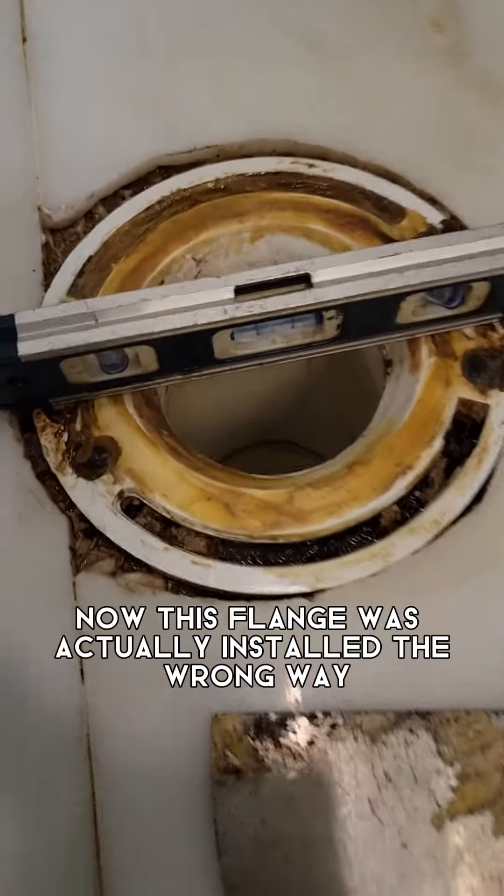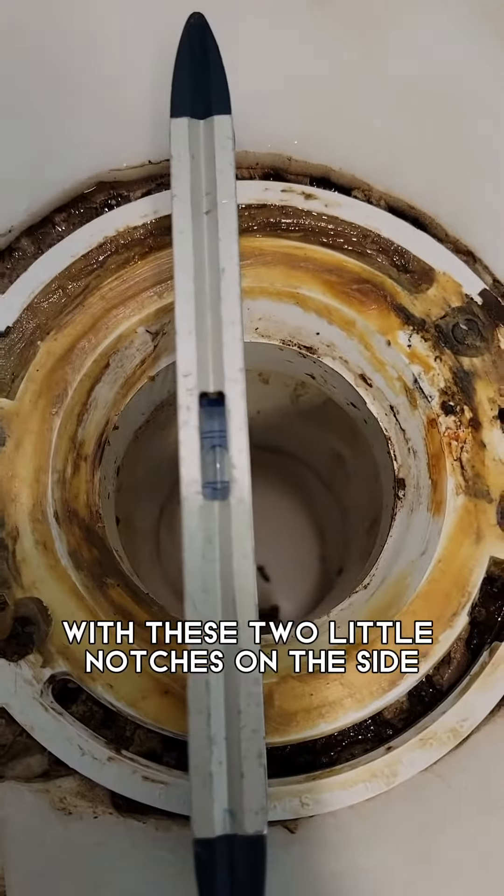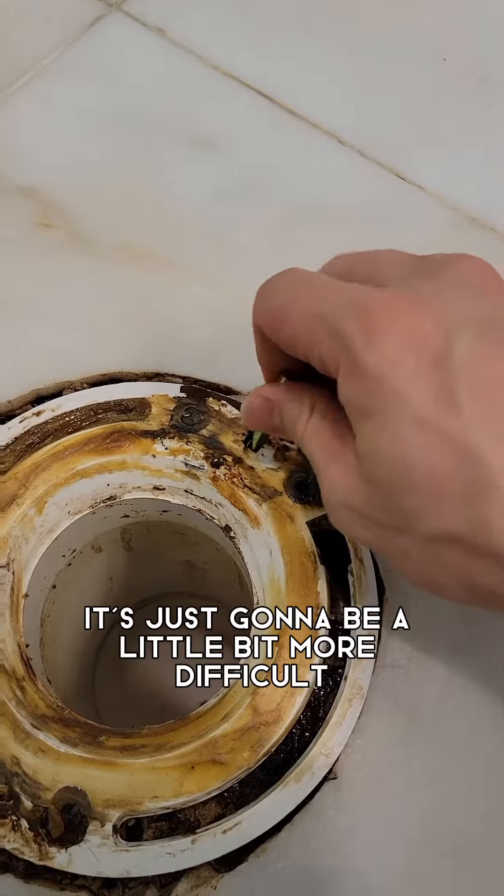In the box there is also a whisper-close toilet seat and the tank. Now this flange was actually installed the wrong way, but we're still going to be able to make it work using these two little notches on the side — it's just going to be a little bit more difficult.